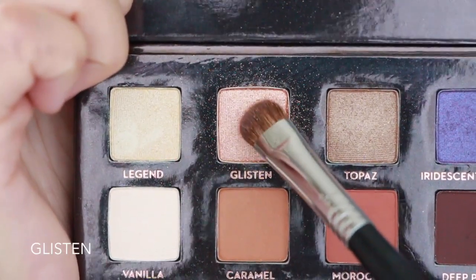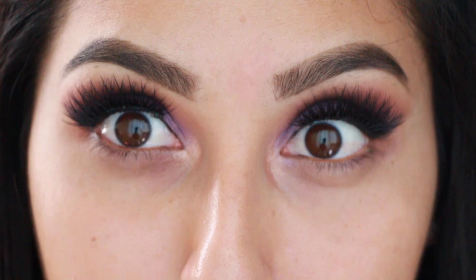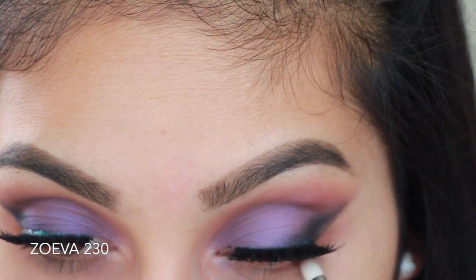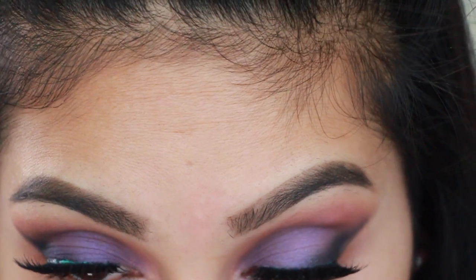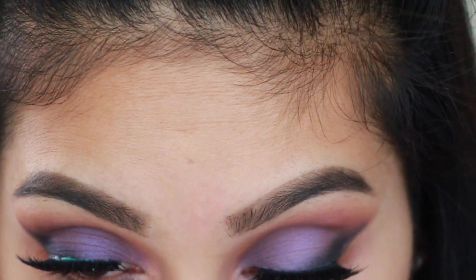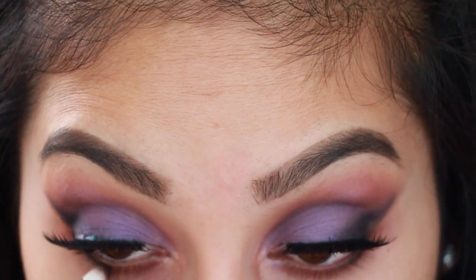I'm going to grab the shade Glisten — the clip got cut off but I just popped it right in the inner corners of my eyes. Then grabbing the color Morocco with a Zoeva 230 brush, I'm applying it all over my bottom lash line. After that, I grab Little Black Dress and apply it on the outer parts of my lower lash line.